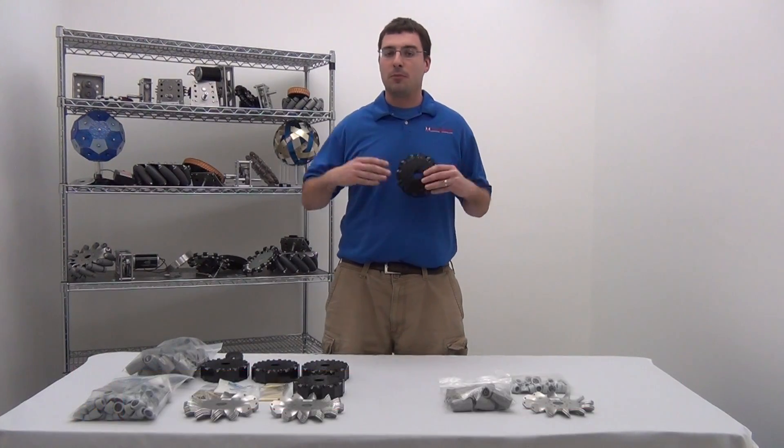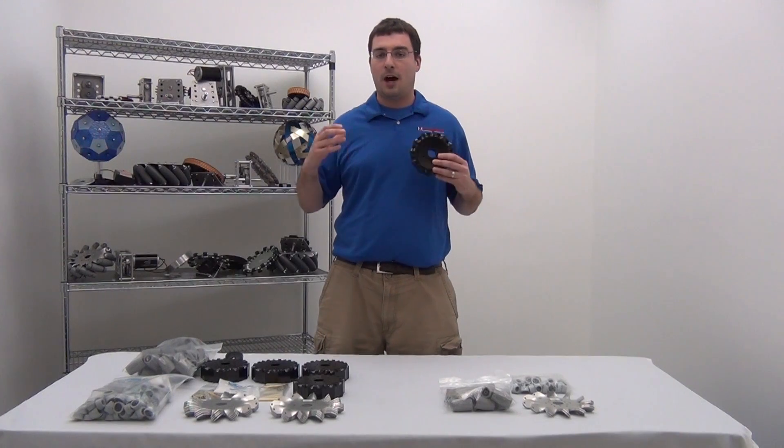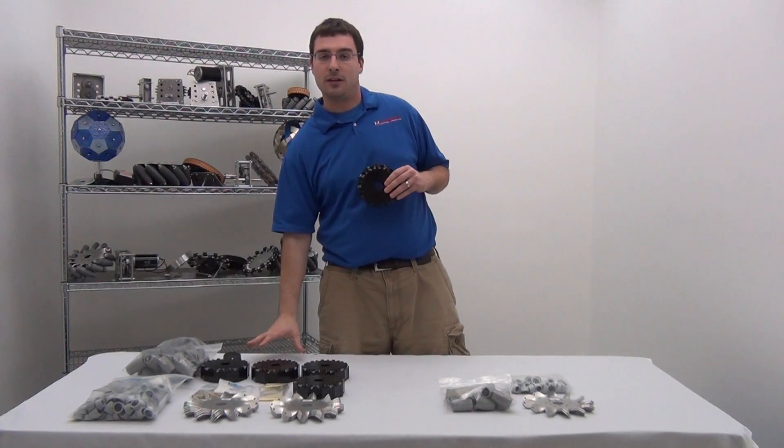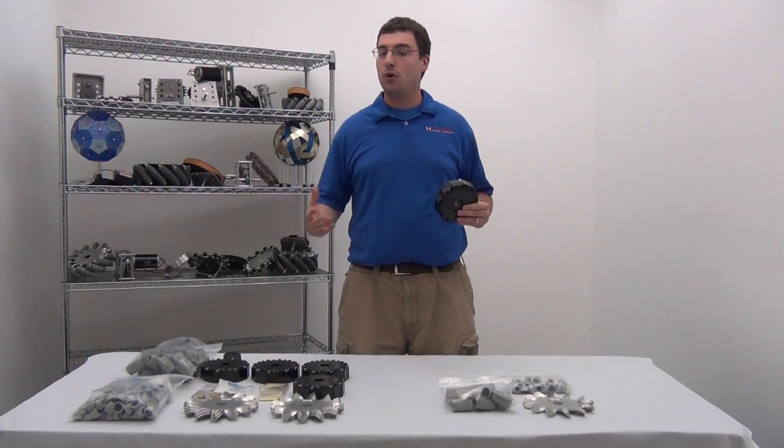Hi, I'm Brant Bowen, here to talk to you guys about 8-inch HD Mecanum wheels. Before we go into assembly of the wheels, I want to make sure it's clear to you guys that the package you'll get with a single wheel is different than the package for a set of wheels. Let's go over those now.